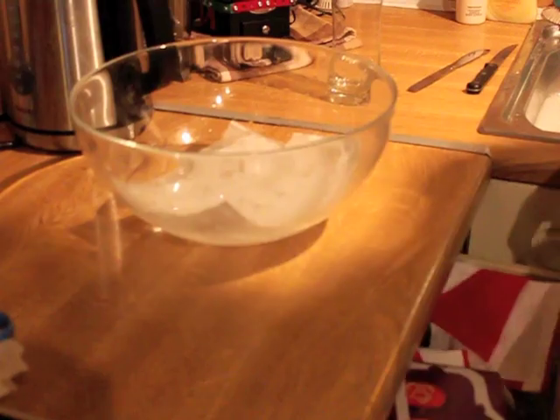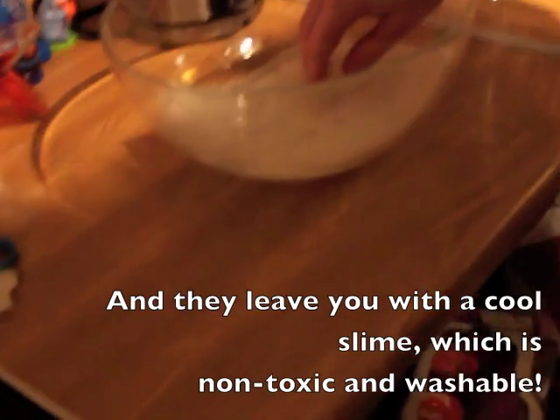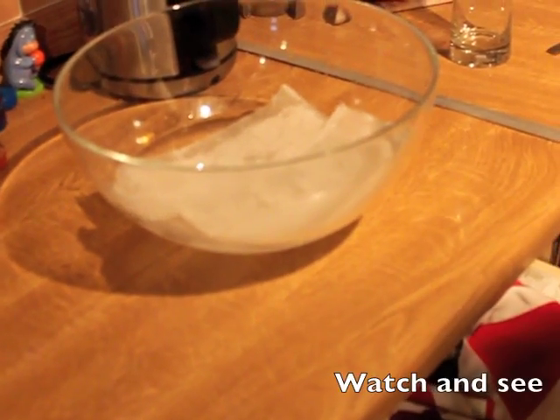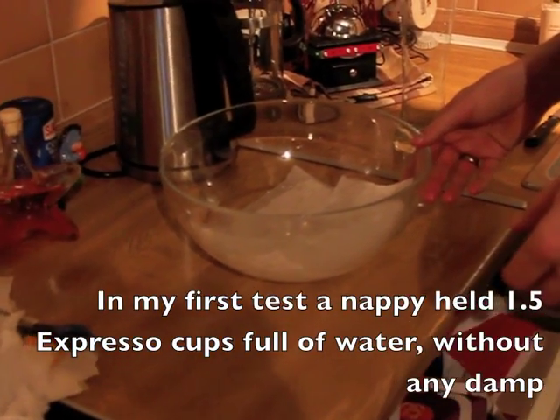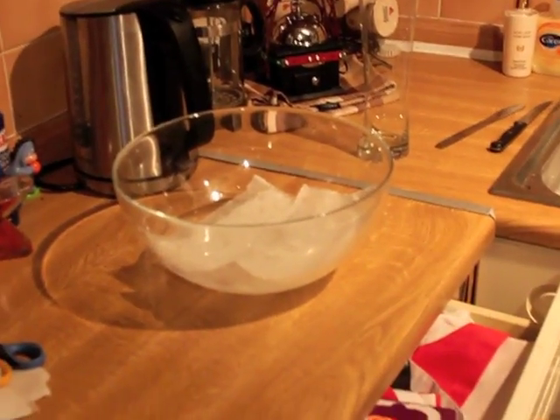That was less impressive than I thought. It's just absorbed more than that before. I'm going to give it a second, because it went like this in the other one.